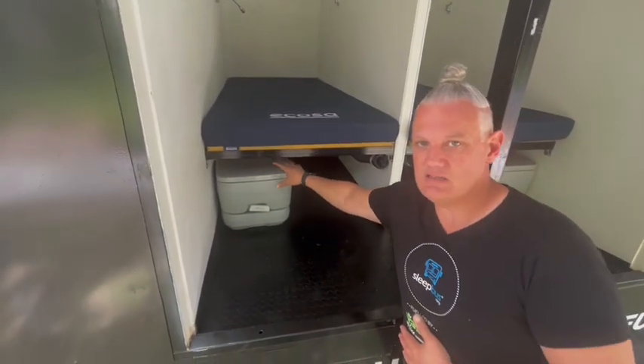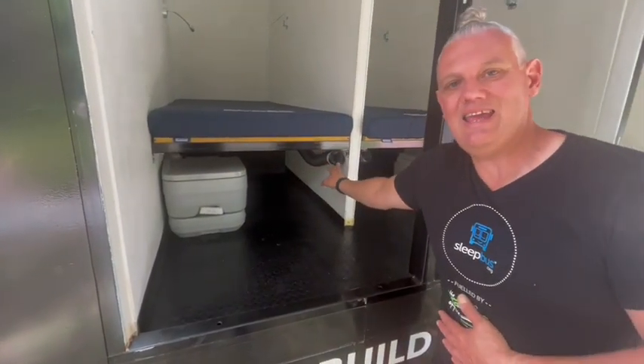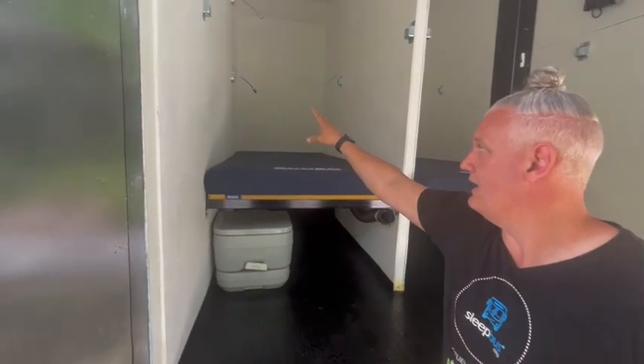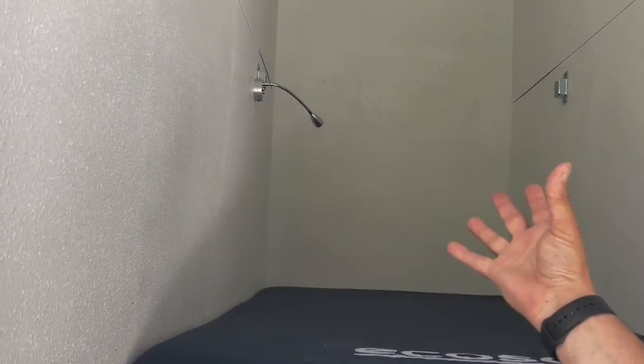They also have underneath the bed a toilet so that they can go to the toilet during the night. They have ducted heating and air conditioning throughout all the pods. They also have a little reading light up on the wall, and underneath that light is also a USB charger so they can charge their phones if they need to.